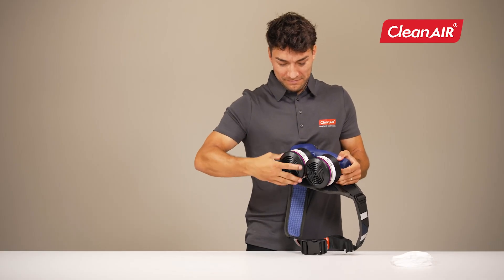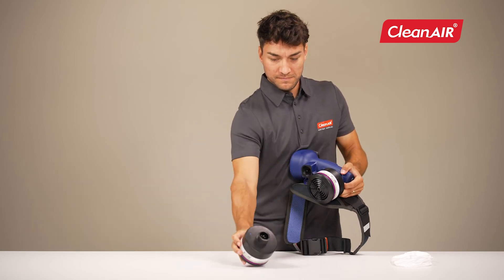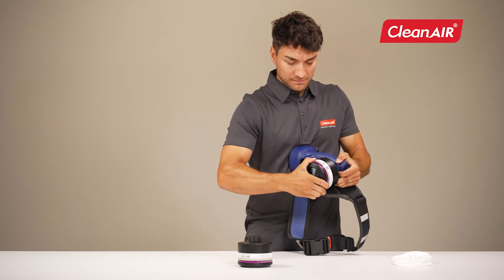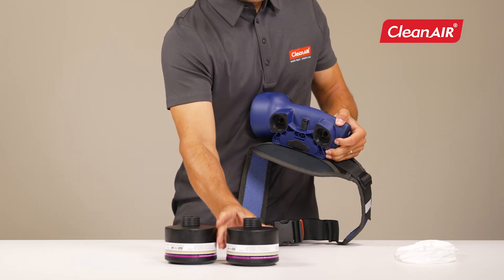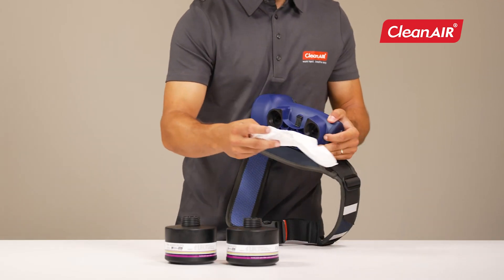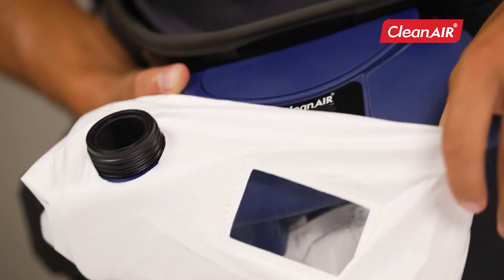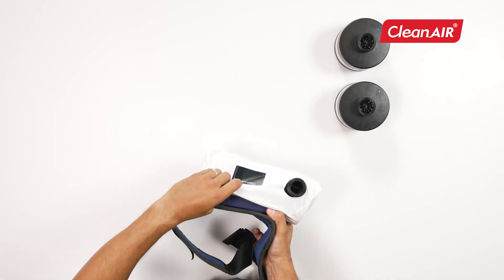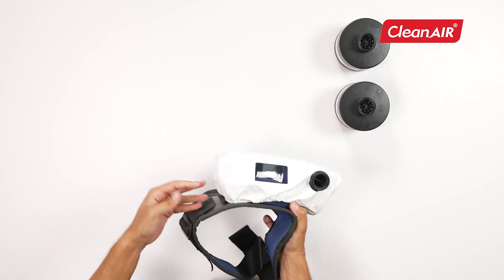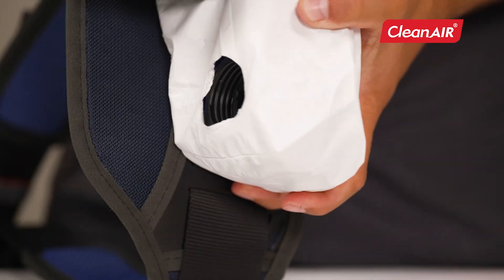Protective Cover. To protect the unit from dirt, use a protective cover. Suitable for painting and other activities with a risk of soiling. First, remove the filters from the unit. Place the protective cover on the unit, correctly aligned on the hose opening and the display window. After putting on the protective cover, screw the filters through the holes.